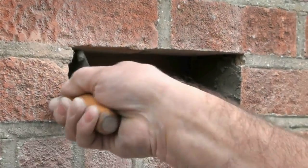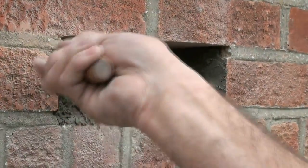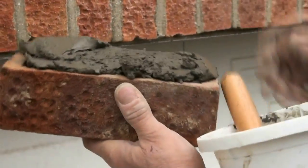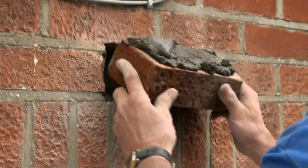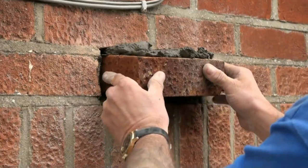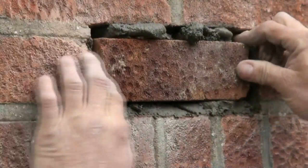Lay a bit of mortar on the bottom of the hole that you have created and then butter up the sides of the hole. Lay some mortar on the top of the brick you are about to insert and wiggle it very carefully in place. Try not to dislodge any mortar if possible.